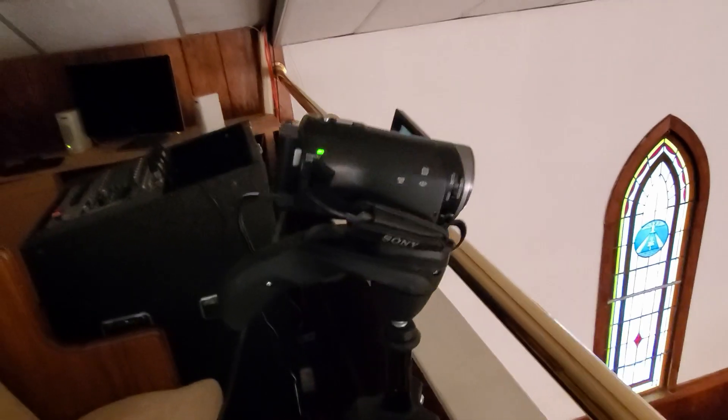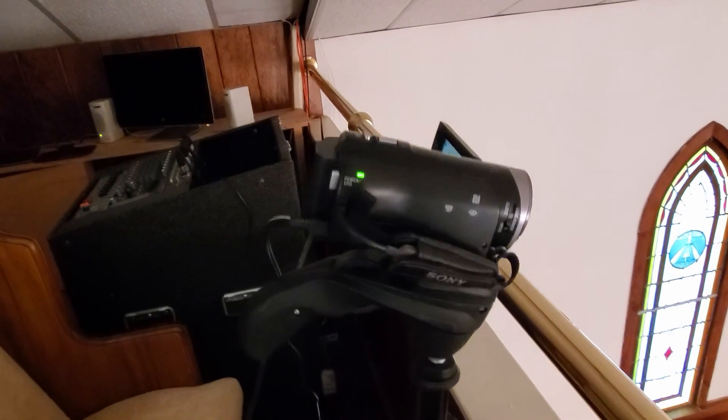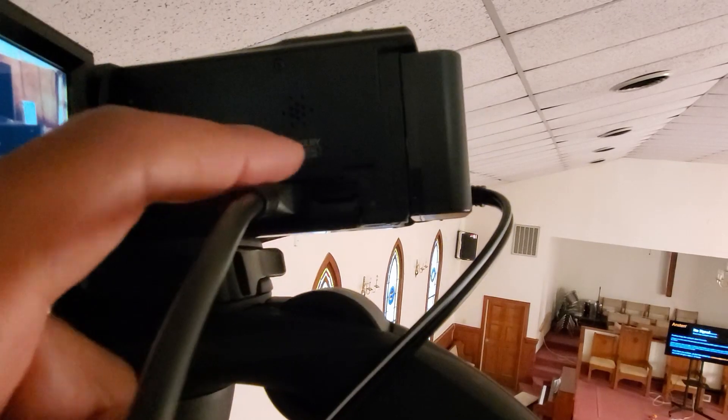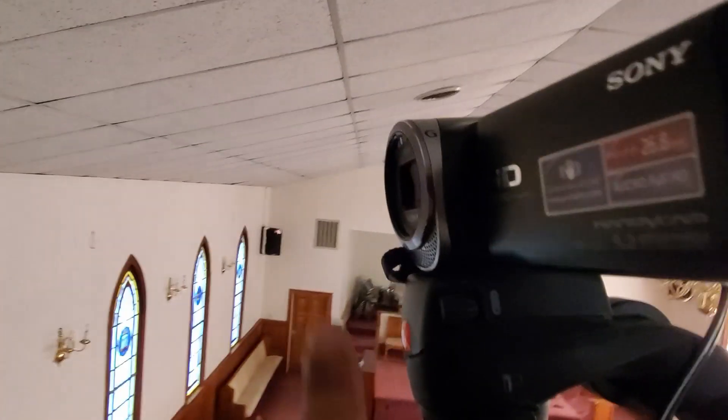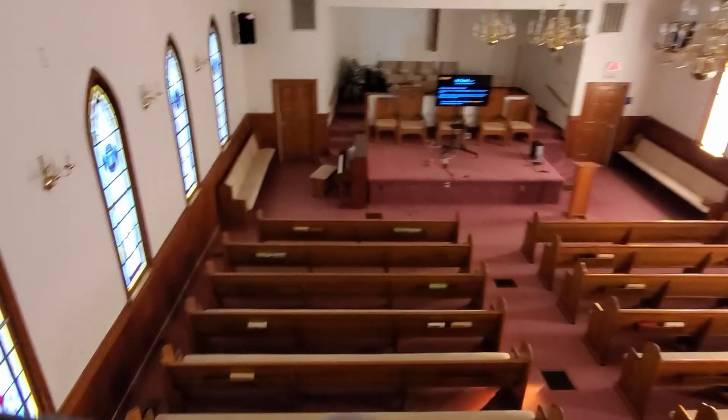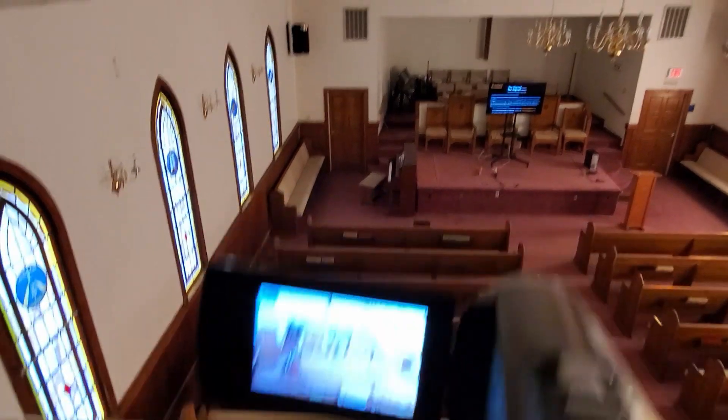We're upstairs now and I've got a tripod set up. This is a very basic beginner camera — the one we started with from Walmart for around $150. Since we're talking about audio, some cameras only have an HDMI line in and a memory card slot, so we're dependent on the built-in mic. If we were just getting started this would be fine, but we don't want to do this because we added a sound system in here and we want to leverage that, especially since the sound system is new.